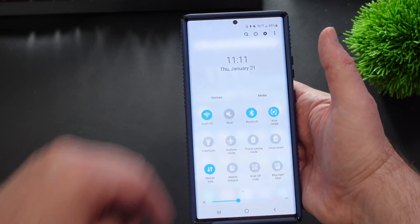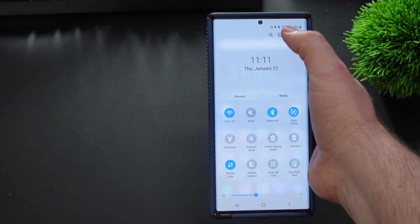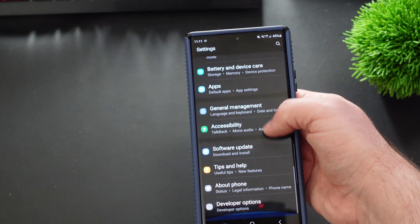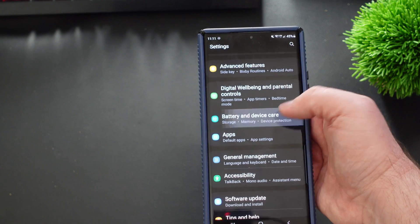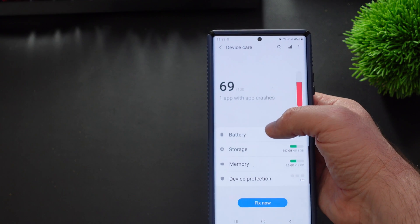So swipe down from the top and you're going to hit that little gear in the top right. Click the gear. Next, you're going to go down until you see Battery and Device Care. Tap on that, and then from here you're going to tap Battery.